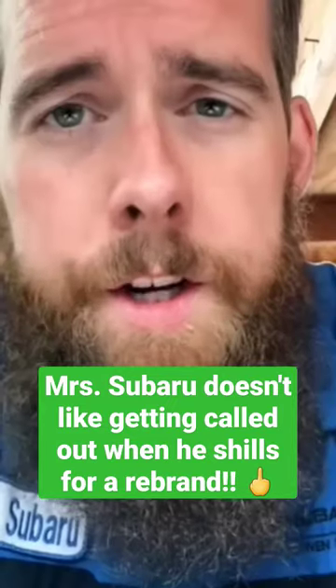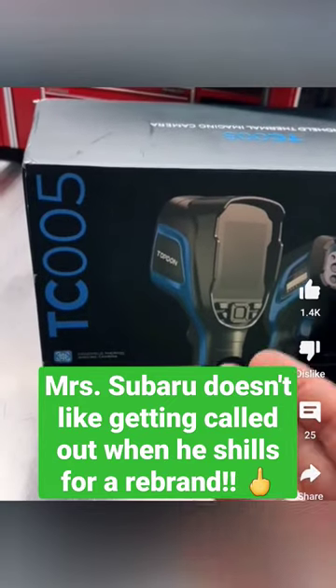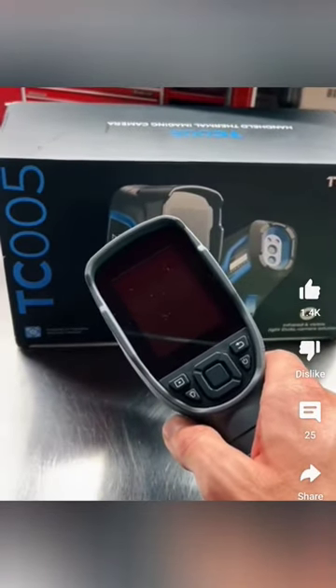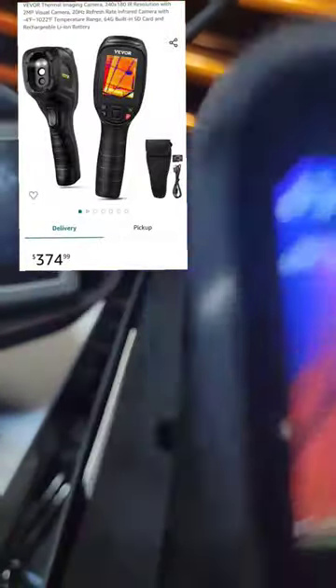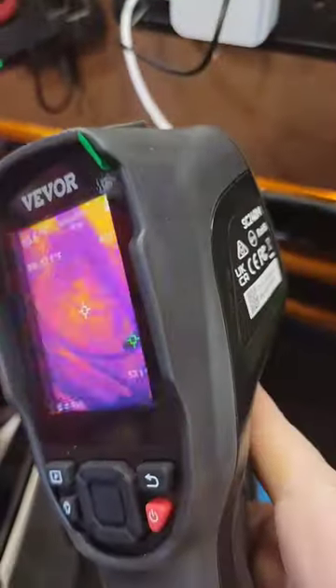The Top Don TC005 has basically the same specs as the Snap-on for a fraction of the price. This thermo imager is the exact same as the Top Don — as you can see here, it does the same job, same button layout, and this one's made by Veber.